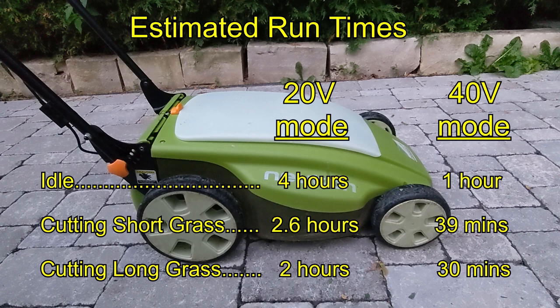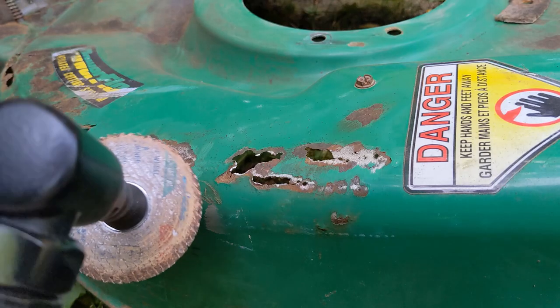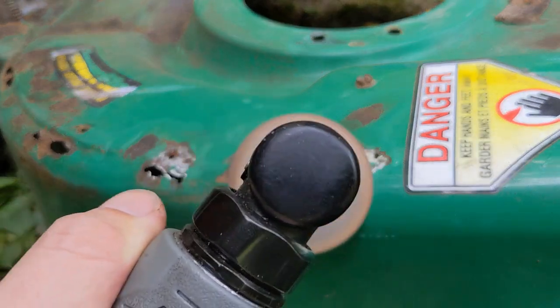Overall I'm pleased with how this turned out. I got to stop an old mower from going to the trash, and now have a better way to mow my lawn. I especially like that I can use batteries that I already had, which work with my other tools, and are quick and easy to charge. And my old mower? Well that's a project for another day.